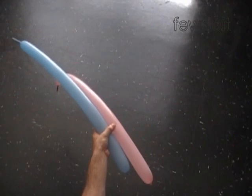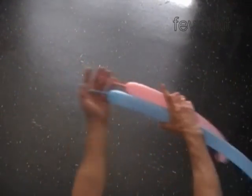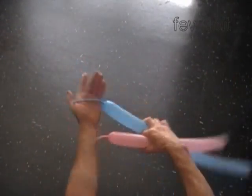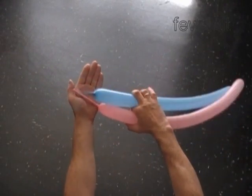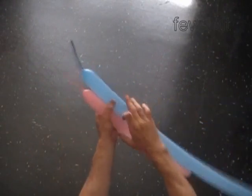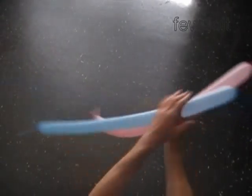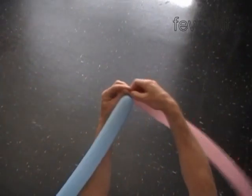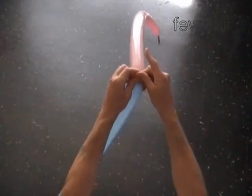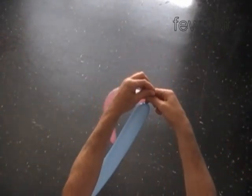Hello. We are going to use four different color balloons to make a stick. Inflate all balloons leaving four inch flat tails. We have to make two pairs of balloons. Here I take one pink and one blue balloon. Tie the nozzles of these two balloons in one knot to make the first pair.